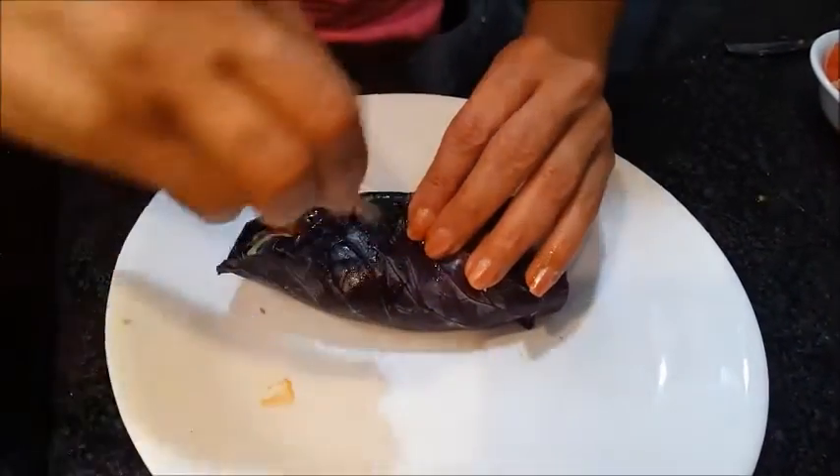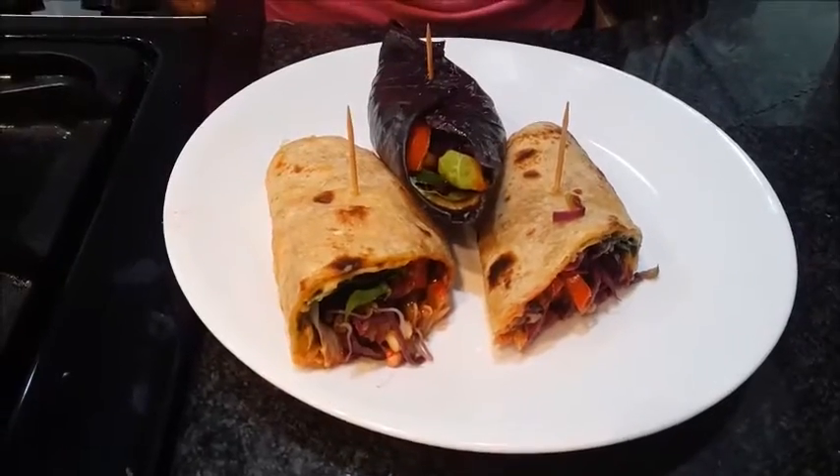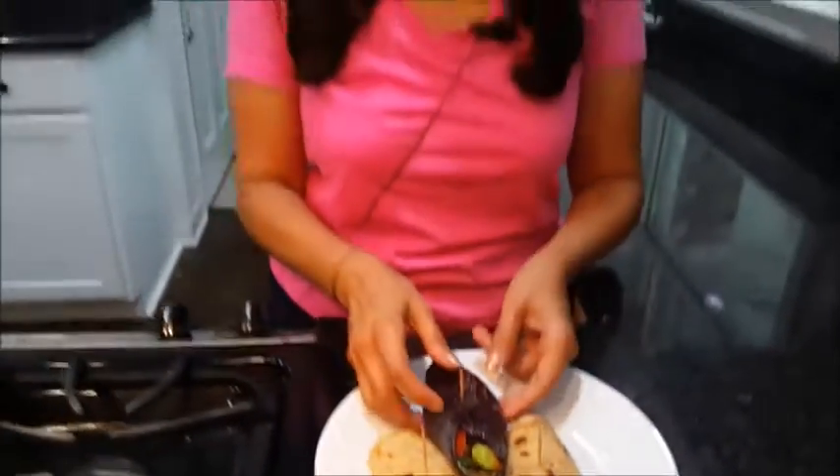Always keep one toothpick to hold it together. Now you can see how healthy our wrap was today. You get a whole wheat tortilla or chapati, on top of that all kinds of veggies including sprouted beans, beetroot, lettuce, spinach, all color bell peppers, and zucchini. It's very healthy, so please do try. This is going to be a lunch for my family today and we are going to have it with spinach soup. This cabbage wrap is my favorite — when I am on a diet, this is my favorite wrap.